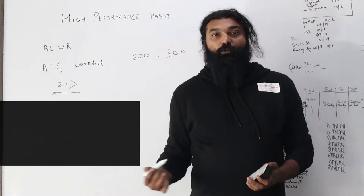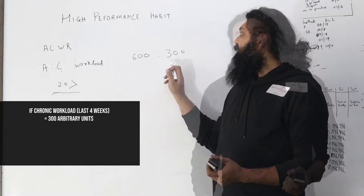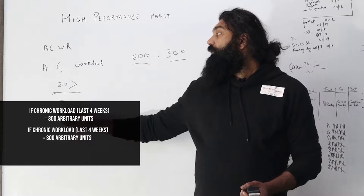In this example, assuming that your chronic workload — which is your workload over the last four weeks — is an average of 300 arbitrary units, and the following week your absolute workload is 600 arbitrary units, that would give us a figure of 2.0 as your ACWR.